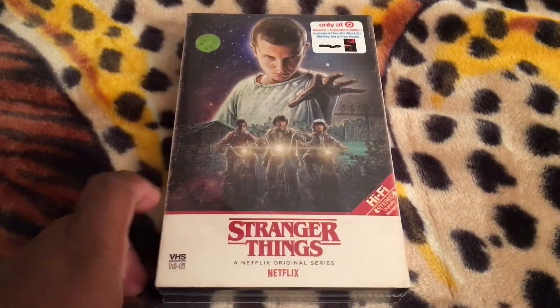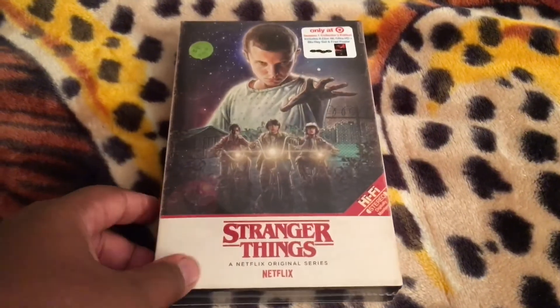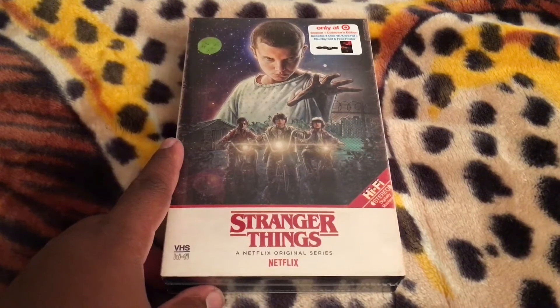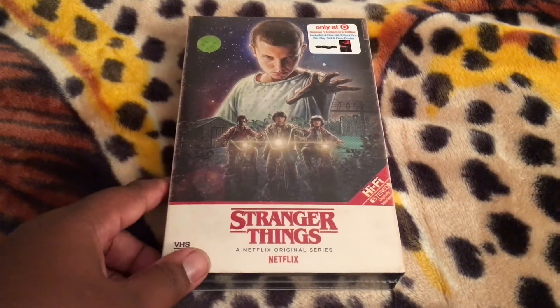I really like this artwork here, and I love this retro VHS-style packaging. The show stars Winona Ryder, David Harbour, Finn Wolfhard, and Millie Bobby Brown, among others.